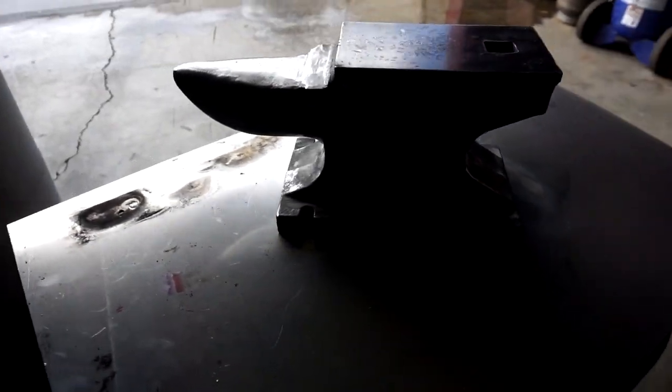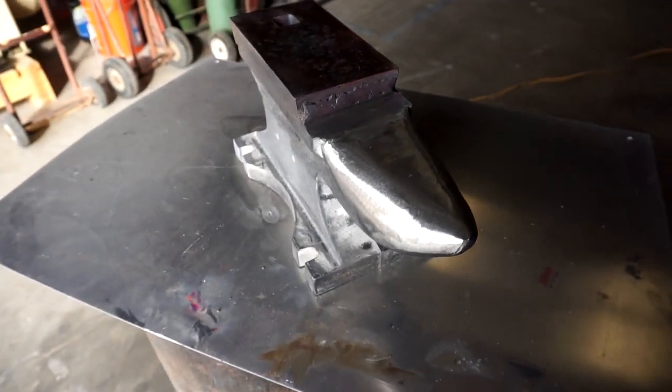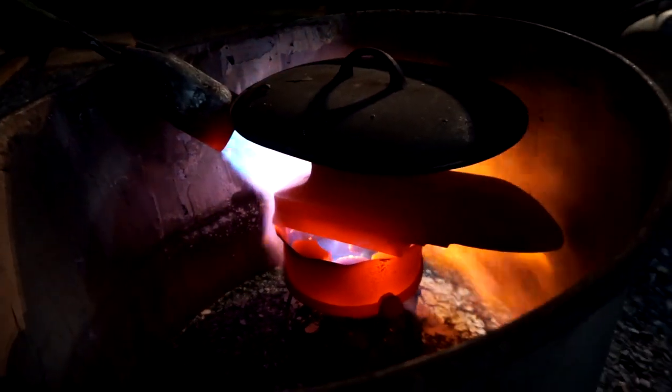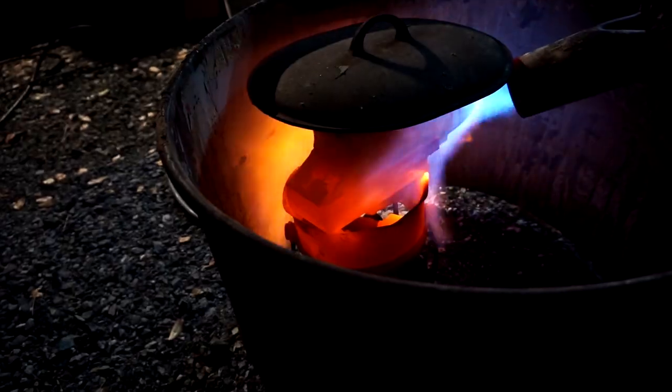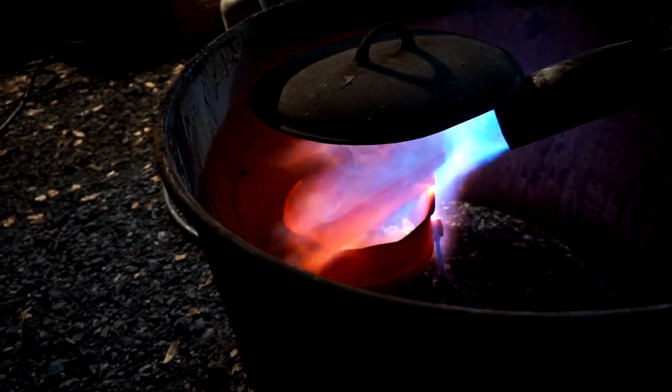Some cons: it's cast iron everywhere except that A2 top. On that ledge beneath the hardened top and on the horn, it's pretty crappy soft steel. One thing that was my fault — not the fault of the Harbor Freight anvil — I didn't get the steel hot enough when I hardened it. The A2 should be around 1750 degrees in order to properly harden; I got it to at most 1500 degrees. That difference definitely affects the end result — that steel is definitely not as hard as it should be.